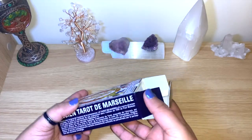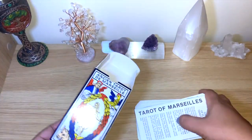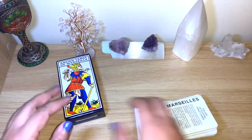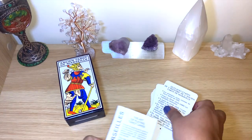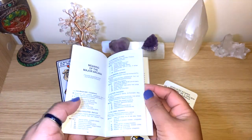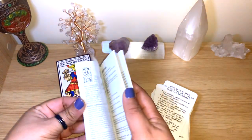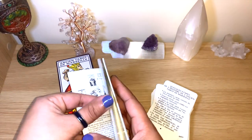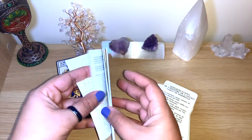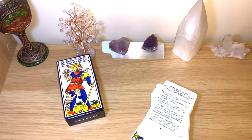The box is starting to wear but it's not a hard box or anything. You can see all the information on the side. It comes with an extra booklet and a couple of extra cards. It's a white book in French and English, since it's made in France, with explanations about the cards and spread ideas. It's not a bad guidebook for the amount of pages you get.